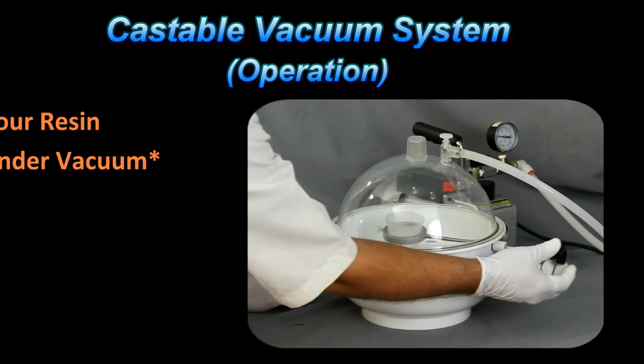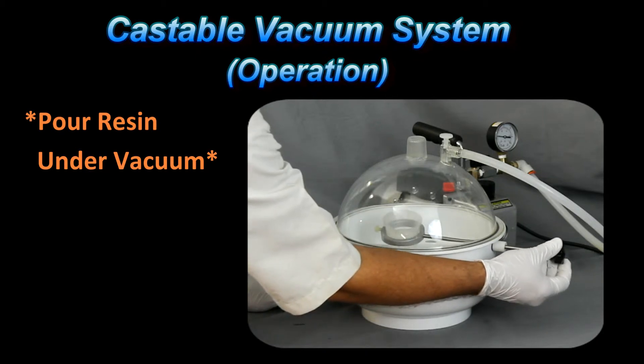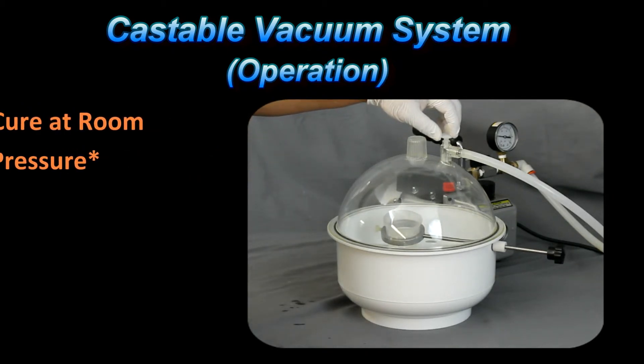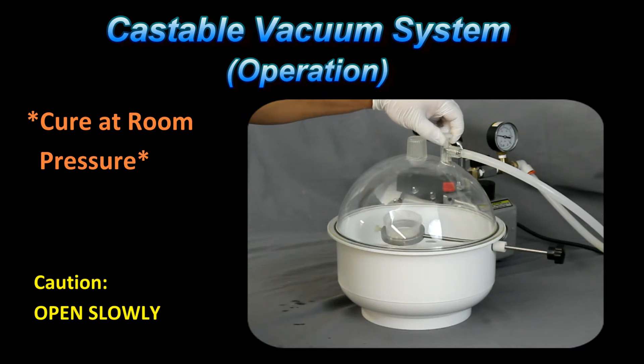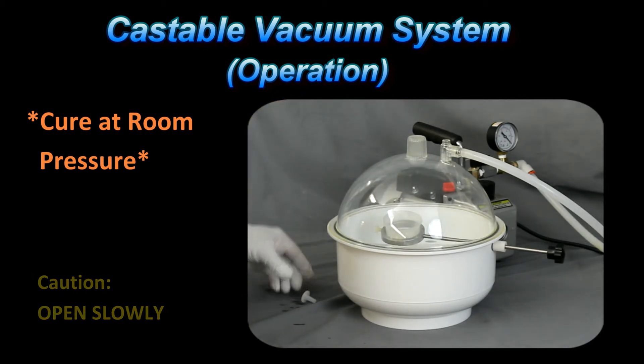At this point, while we're under vacuum, we want to go ahead and pour the resin over the specimen. If we had multiple samples, we can pour those as well. After that has been completed, we want to cure the resin at room temperature — the room pressure itself will push the resin into the voids. So let's go ahead and release the valve slowly. You can watch the vacuum gauge as the pressure is being equalized. Once the pressure is equalized, we can remove the top cover.